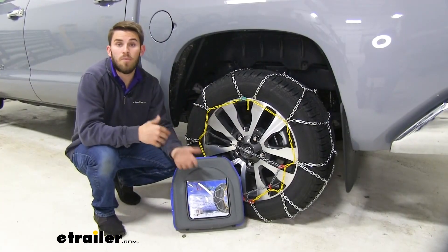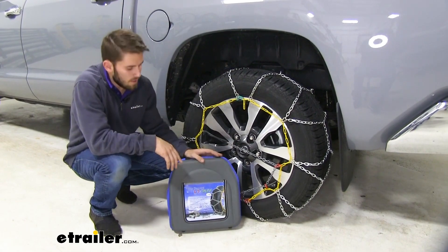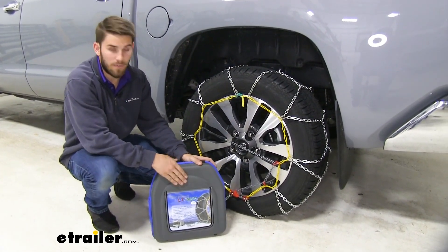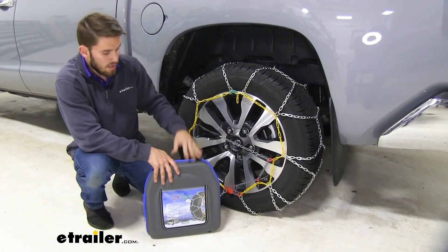These chains do have a speed rating of 30 miles per hour, so just make sure you're keeping it slow out there and be safe. We also have a nice durable carrying case that makes for very easy storage. They come in a quantity of two so they'll both fit in this case.